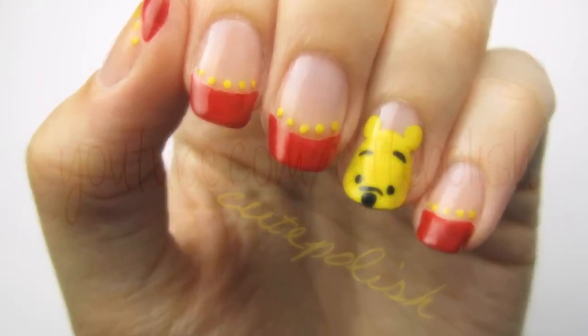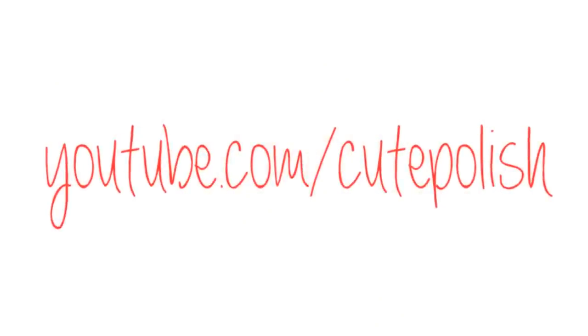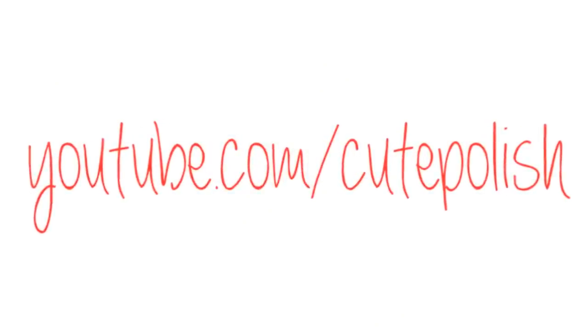Don't forget to like this video and subscribe to my channel. Take care and I'll see you next time! Bye!